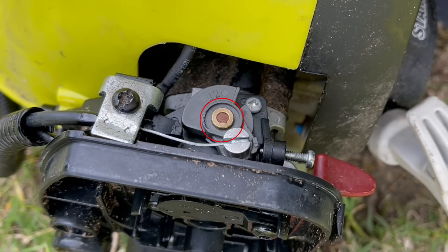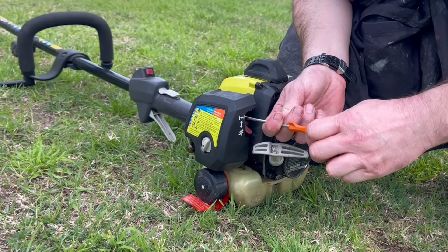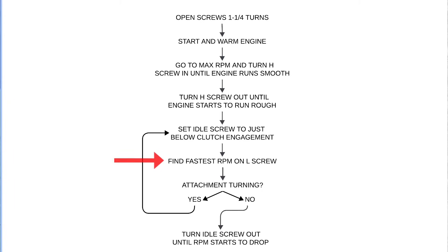Now that we've completed the high speed adjustment, we move on to the low speed. You might find there's a rubber bung on top of the low speed screw blocking access — put a hot pick inside the bung, and when it cools down pull the pick out and the rubber bung will come with it. Setting the low speed circuit on a rotary carburetor is very similar to a butterfly: bring the idle speed up until the head starts to rotate, then turn the idle speed screw back out until the head just stops turning. Turn the low speed screw in and out to find the point at which the engine runs its fastest, and if the head starts rotating, lower the engine speed with the idle screw. Repeat the process of adjusting both the idle screw and low speed screw until the engine is running fastest with the head no longer spinning.